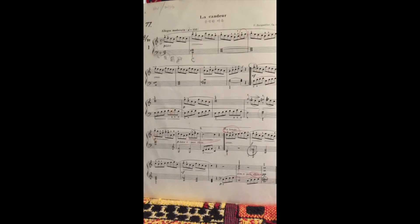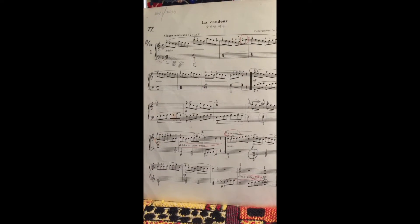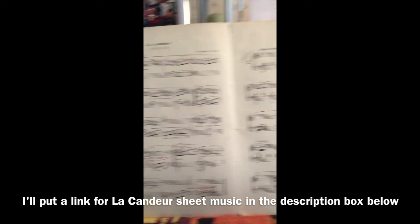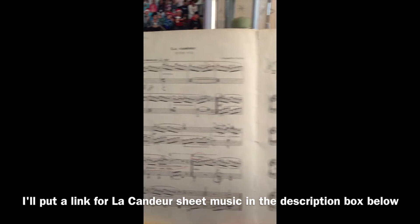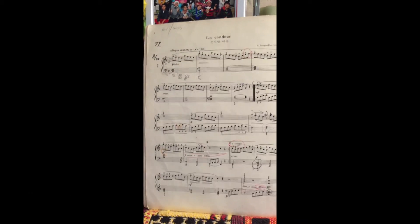Okay, now you can play the piano. This is the musical note that you're going to play. This is number two Arabesque. Okay, this is number one La Conduite.